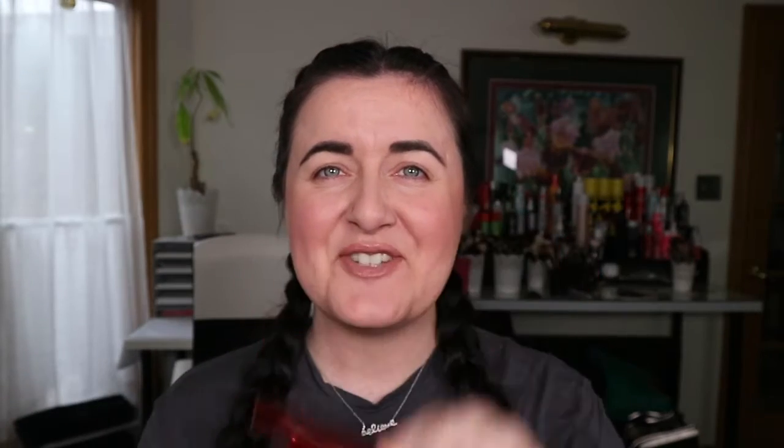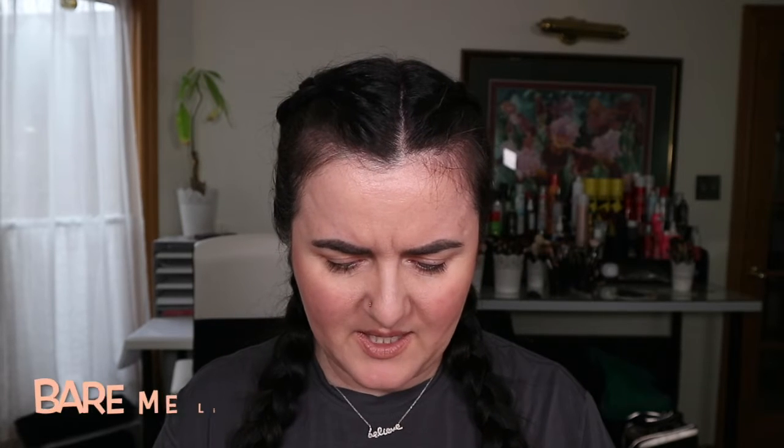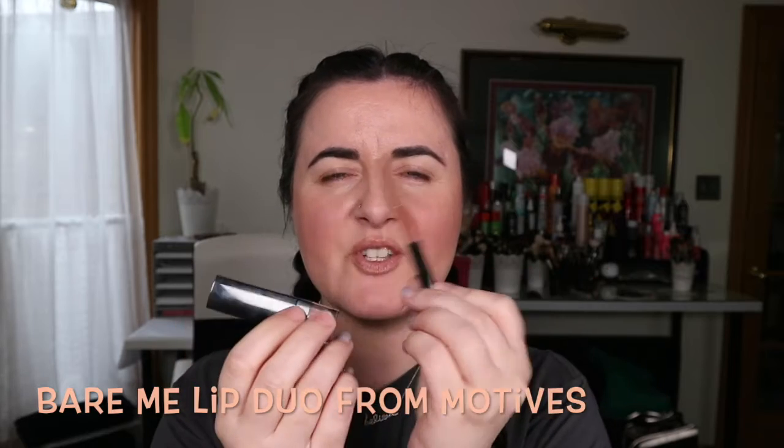There's one black color to really shade it out. I've already done my base, put on my blush, and I'm actually wearing this lipstick that I'm somewhat obsessed with. It's new from Motives — it's the Bare Me duo, so it comes with a liner and a lipstick. That is the lipstick and I am somewhat obsessed — I think it's great.